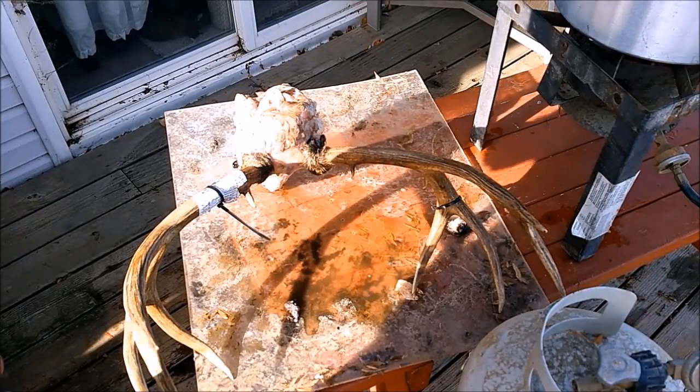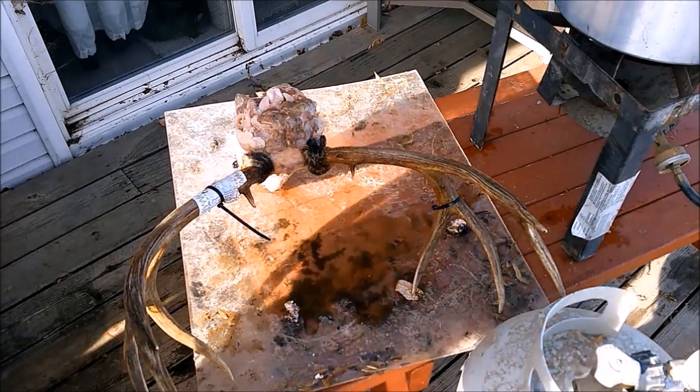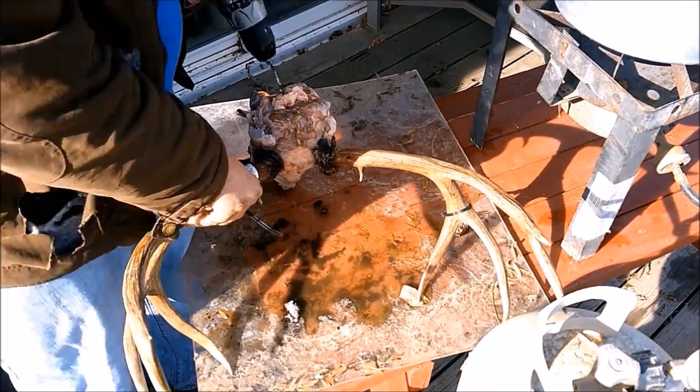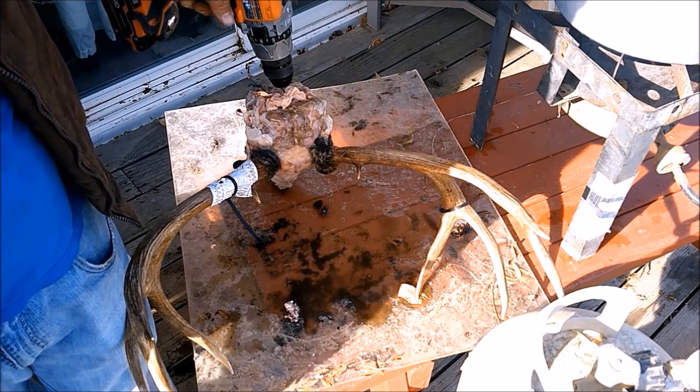Now we'll just scramble the brain up inside to let it come out better when it's boiling. Don't go too deep because you might risk puncturing the skull.